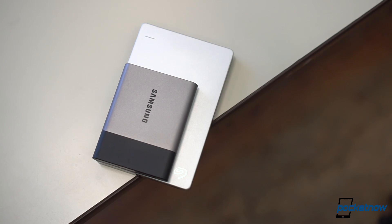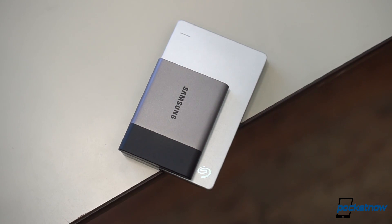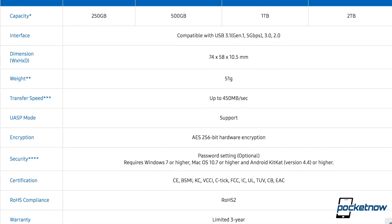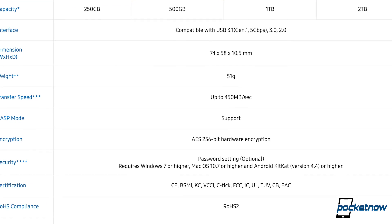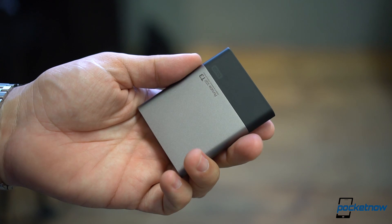There's nothing cheap about buying a solid state drive, but the added benefits are rather compelling. Things like faster transfer speeds when compared to the average hard drive or thumb drive are a given, but the T3 actually has a lot of cool stuff to consider.